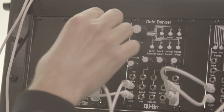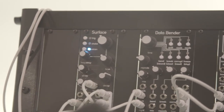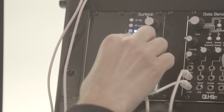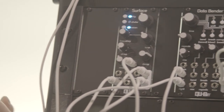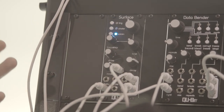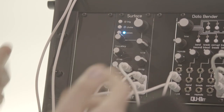Right now we're listening to the plucked string mode — guitars, basses, things of that nature. As we move up, we're going to hear the mallet section: marimbas, vibes, things you'd hit with a mallet. Beyond that, you have the kick or tom-tom section — tuned drum sounds. And then past that, you have your snare.